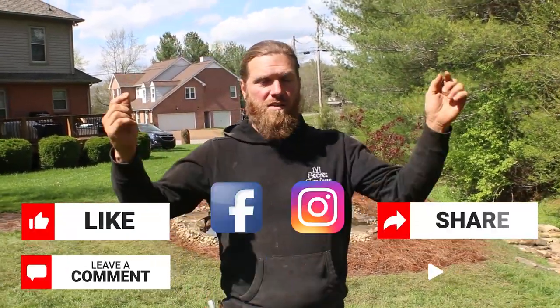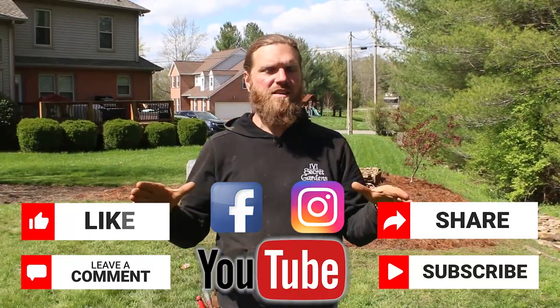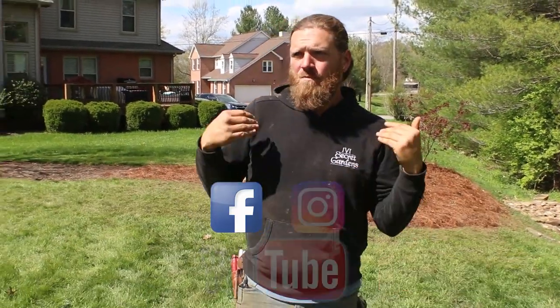There you have it gang — added a nice little simple landscape package with the Japanese maple in the back, finished it off with some pine straw to match what the homeowner had, and got everything cleaned up. It is Thursday, so that means end of the week for us. Like, follow, share, subscribe, and leave a comment letting us know what you think — do you like the split falls or not? Until next time, uncle Trav, cheers.